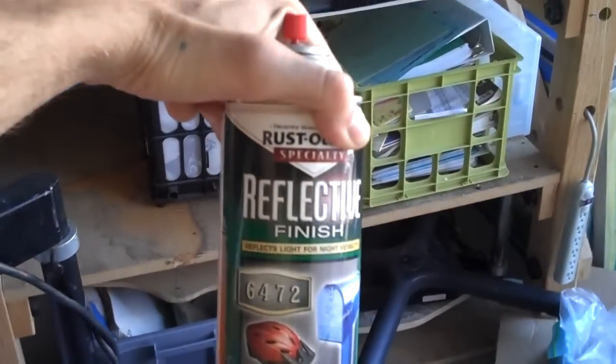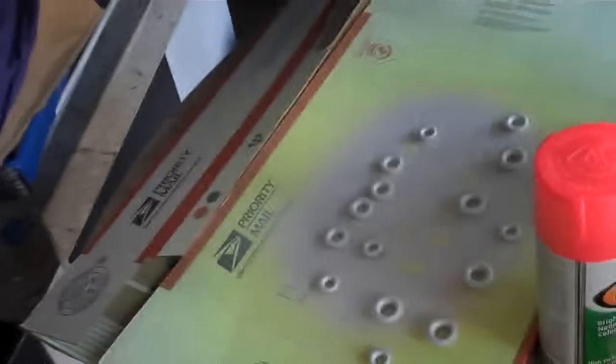After I spray them, I add this reflective finish which makes things shiny, and I'm putting a lacquer finish on there too. So stay tuned.